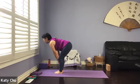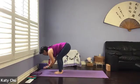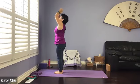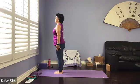Inhale halfway up to a flat back, exhale forward bend. Slightly bend the knees. Inhale your arms all the way up, palm touch, back bend. And then arms down by your side, into a mountain pose.